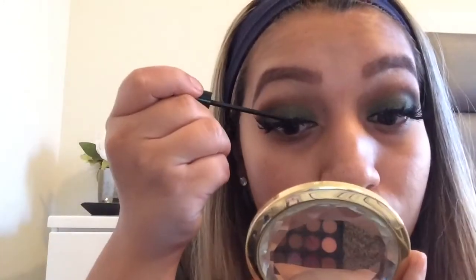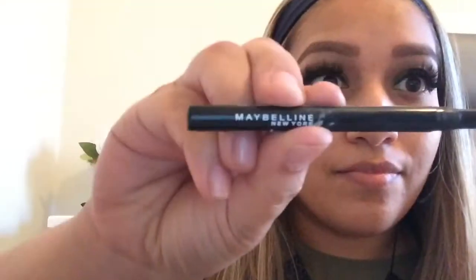Now I have my eyelash curler and I'm going to curl my lashes. Then I'm going to take my L'Oreal Telescopic Mascara and do a light layer. Now I'm going to take my lash glue and apply my lashes — they're Ardell Whispy Double Ups. They have a thick band, but all you have to do is apply eyeliner on top to hide the band and make it look nice and clean.